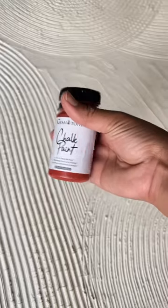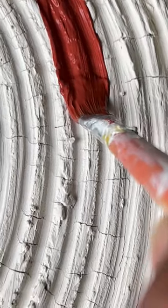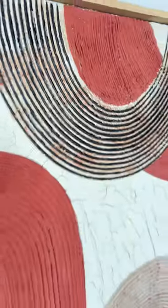I made a frame with this painting using wooden strips, and I finished it with chalk paint.